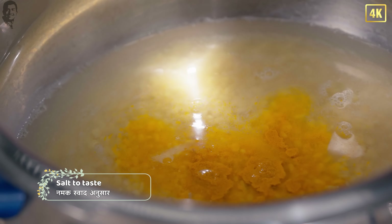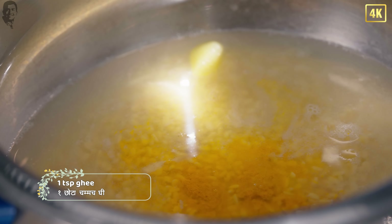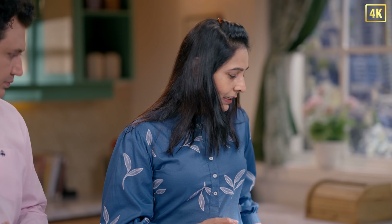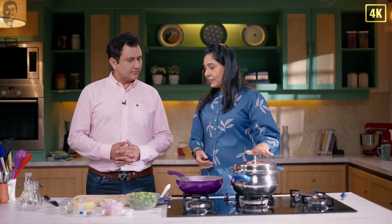We will add a little salt to taste. We will also add a little ghee. When we close the cooker, the water doesn't come out. So we will cook this for one to two whistles, and after that for two to three minutes. Our kichdi is almost cooked.